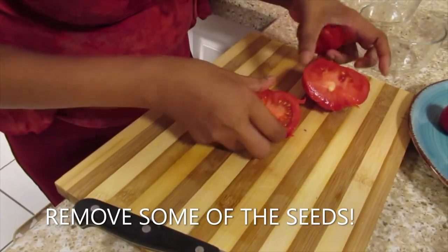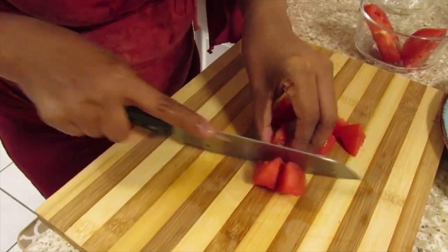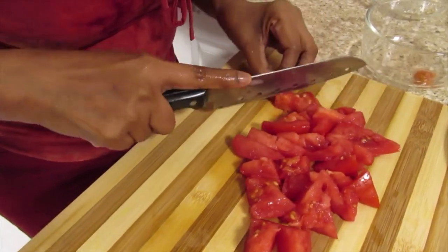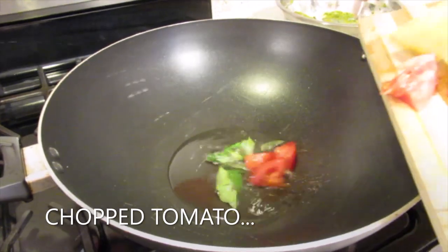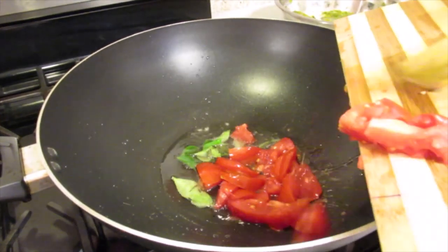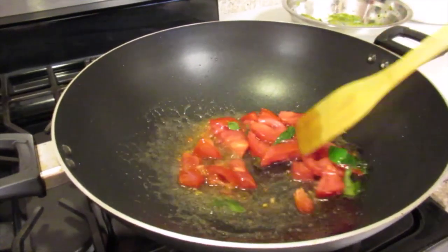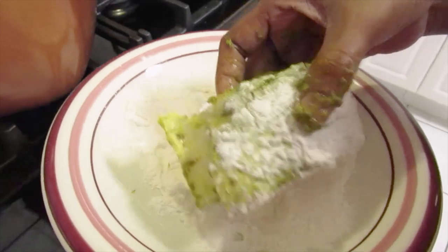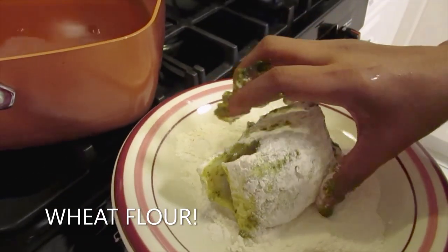I have one Guyana sour tomato and I'm going to remove some of the seeds. The oil is hot; I'm going to add the curry leaves and the tomato. My oil is hot and I'm going to flour the fish using wheat flour.